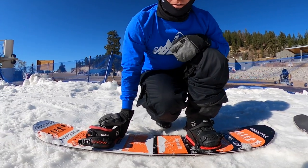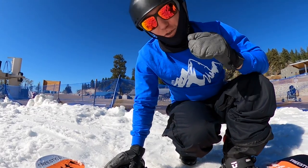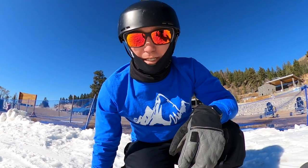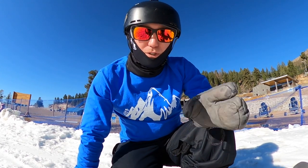Now you're gonna do your other foot. A lot of people like to sit down while they do their other foot, but I like to stand up and strap in. If you can figure out how to stand up and strap in, it's gonna make your day a lot better because your butt's not going to be sitting in the cold snow — so you won't get a wet butt.